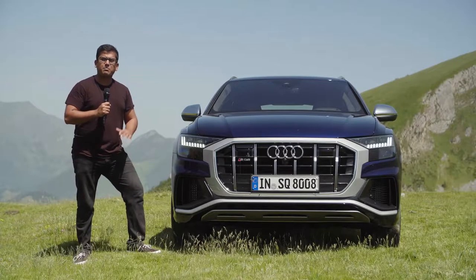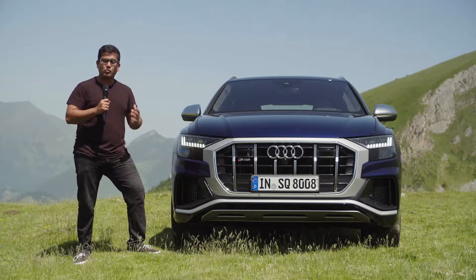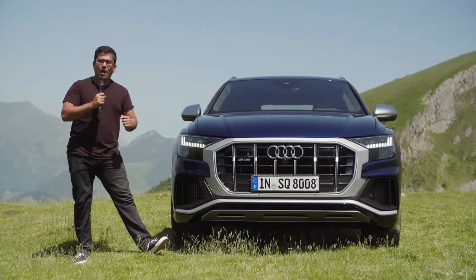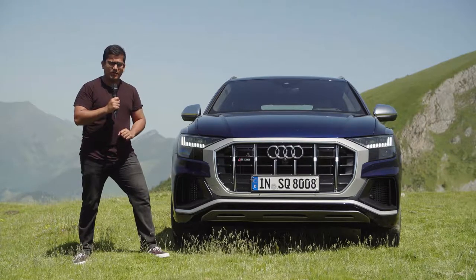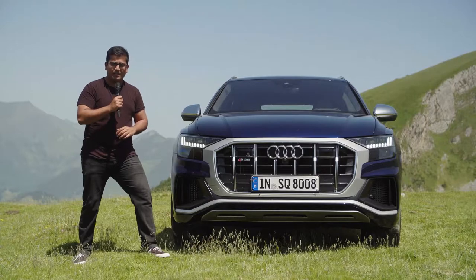This SUV comes packed with technology. It has over 39 assistance systems and 23 scanners, including 5 cameras, 5 radar scanners, 1 laser scanner, and even 12 ultrasound sensors. Up front, this is not so different than the S-line in the standard Q8, but there are some special touches to make the SQ8 stand out.